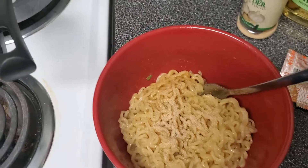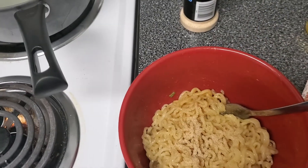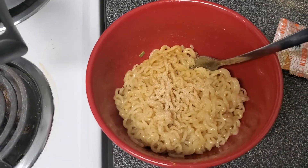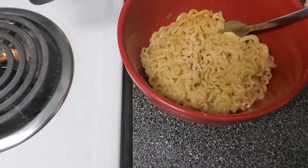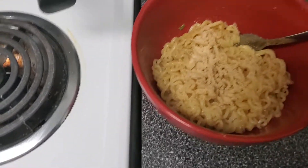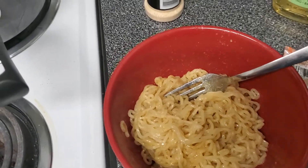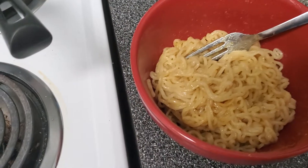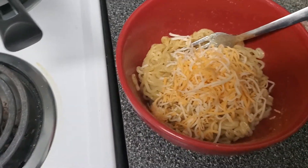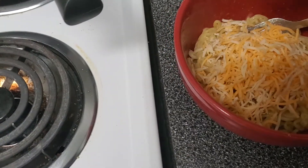I'm gonna add a little bit of this — not much, that'll do. Then I'm adding some garlic powder. I'm almost out and I hate it, I use it for like everything. Then we put some of that in and stir it all together.